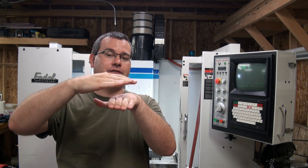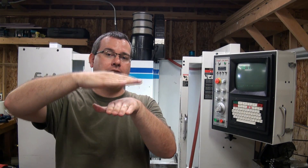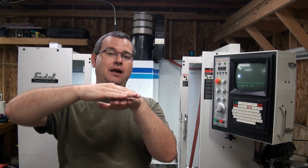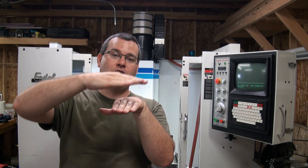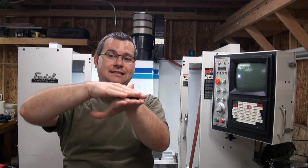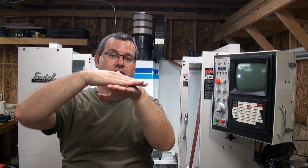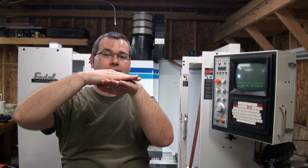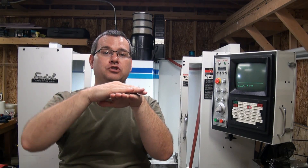The way that is controlled is the angle of the saddle sitting on the y rails. You have one set of rails, whether they're linear or box ways, running in y. You have a saddle, which is just a hunk of steel, and then your x is bolted to that saddle. That saddle has adjustments in it to rotate it relative to x and y, and it's that rotation that controls your squareness.